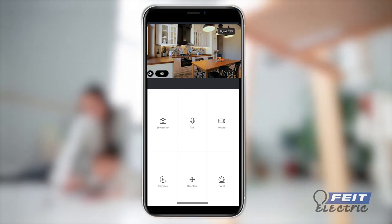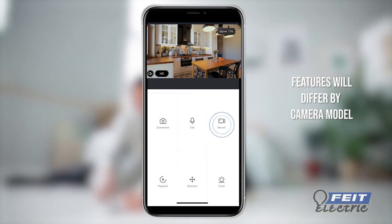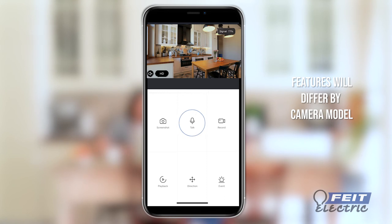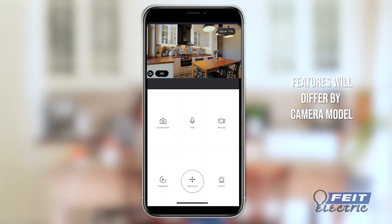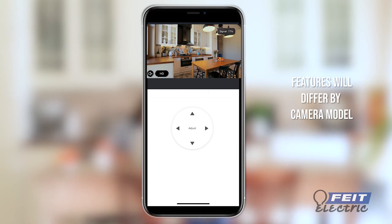On the control panel, you will see live video from your camera. You can take screenshots, capture video, press Talk to speak to visitors, playback video, and pan and tilt the camera for a greater field of vision.